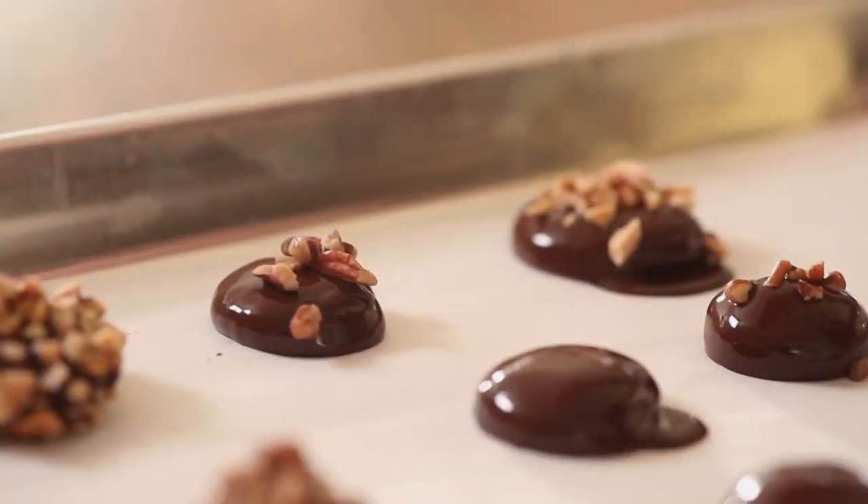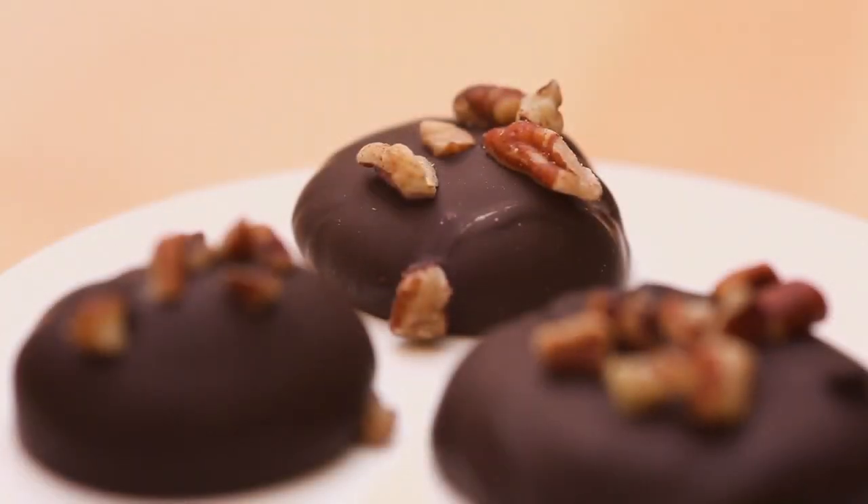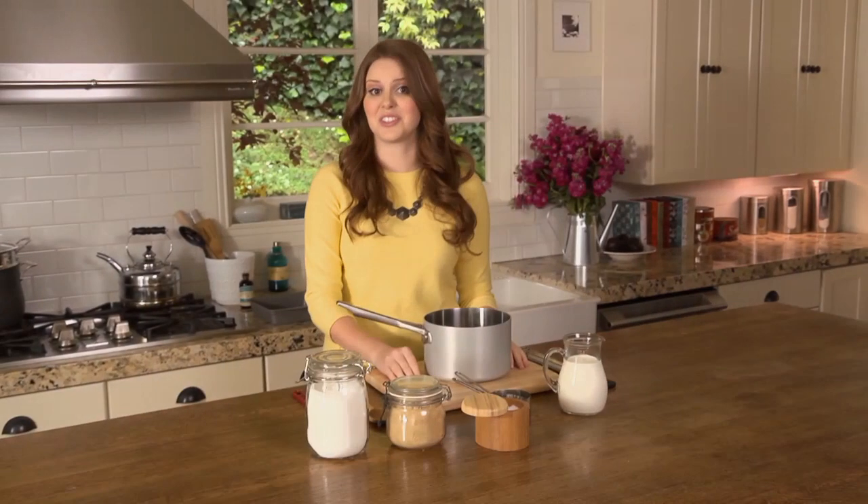It can seem really intimidating to make your own candy — thermometers are involved, tempering chocolate — but it's really simple. I'm going to show you how to make some delicious candy using things that are probably laying in your pantry. I'm making soft chewy caramels covered in chocolate and rolled in nuts. It's the perfect movie treat.